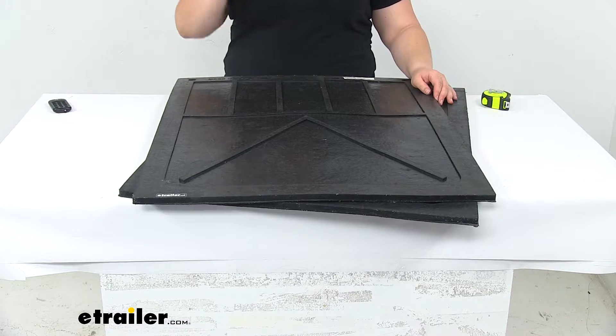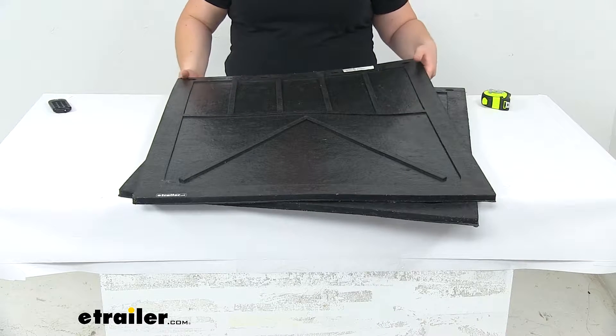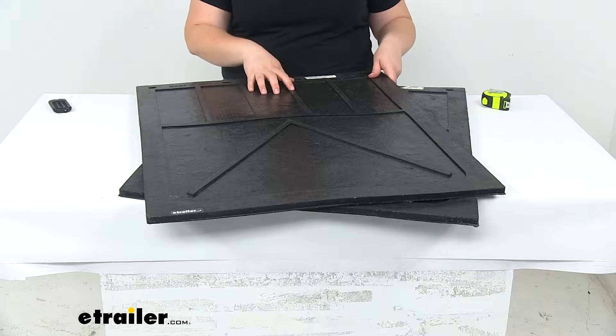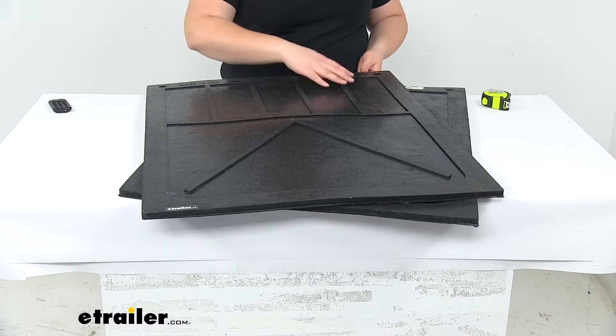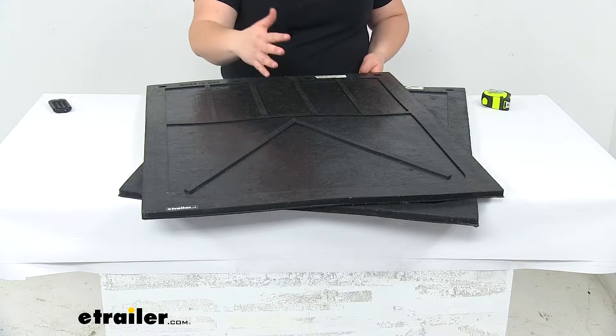Today we'll be taking a look at the Buyers Products mud flaps. These are going to be a heavy-duty mud flap that has a half-inch thick construction. It's made out of recycled rubber, so they are made in the USA out of that recycled material. They're going to be able to repel most road debris, so rocks, bits of concrete, asphalt, anything like that, as well as mud, of course.